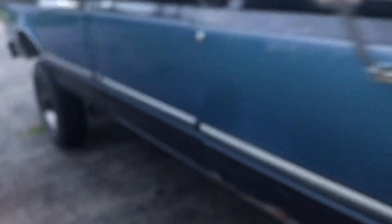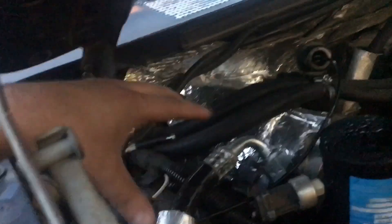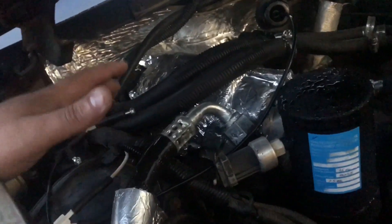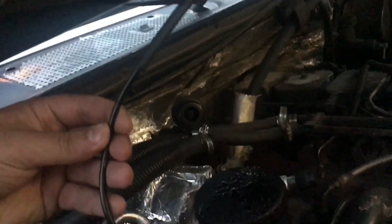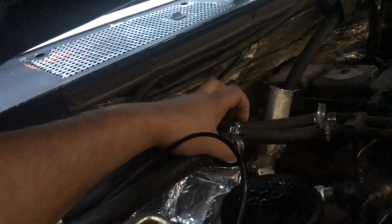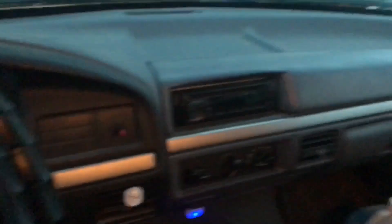For test two, I'm going to disconnect the modification so it'll be running stock. All I did here was add a little block-off tube to make sure vacuum is still in the system through the blend door, but the Max AC Mod is now completely deleted. It's already getting hot, so I'll give it a little bit longer to air out before starting test two.